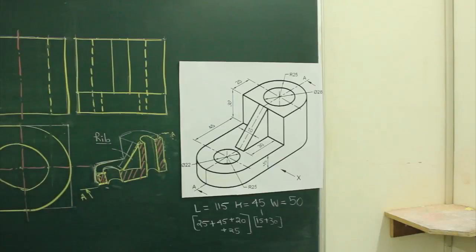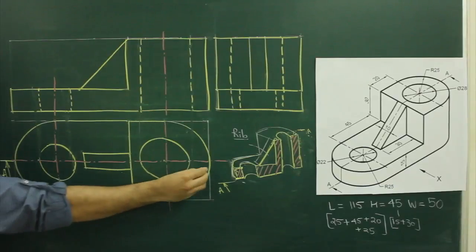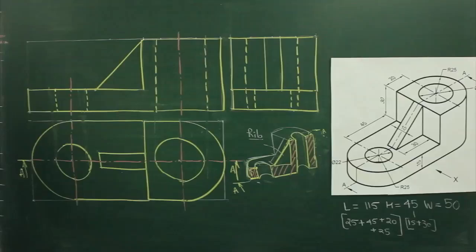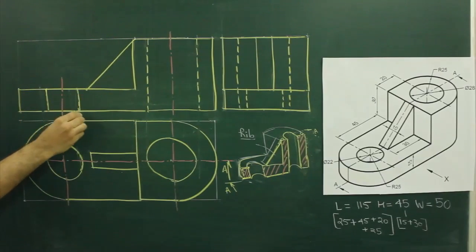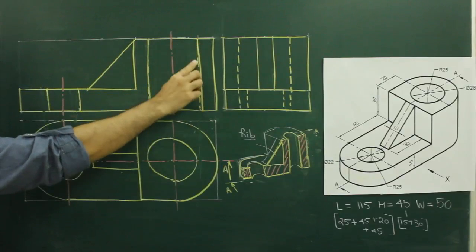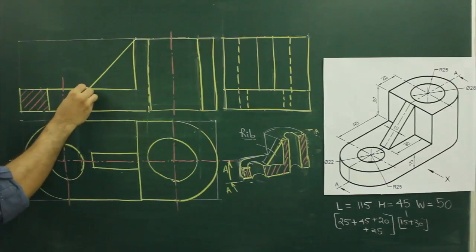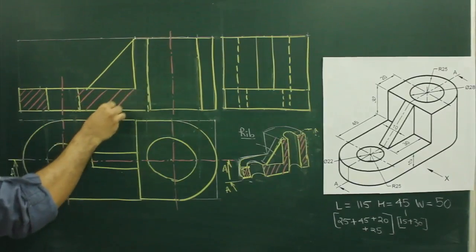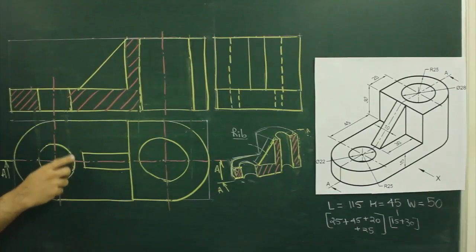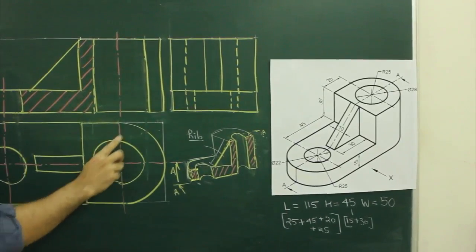So we will locate and we will draw cutting tail line in top view, which is AA. And in front view, this will become dark, these two lines will become dark, and we need to do hatching. In this area, this won't be hatched; this area won't be hatched because it's a rib and we are cutting it along the length, and this area will be hatched because there is no cutting. This part will be hatched.